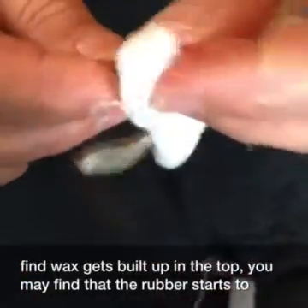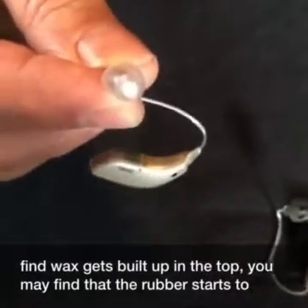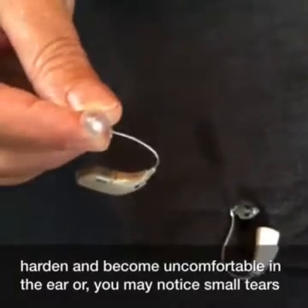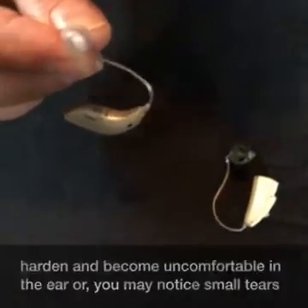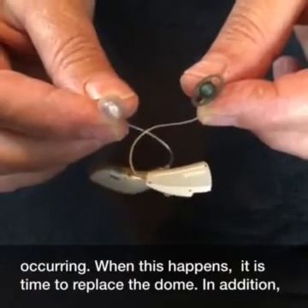But periodically, you may find wax gets built up in the top. You may find that the rubber starts to harden and become uncomfortable in the ear, or you may notice small tears occurring. When this happens, it is time to replace the dome.